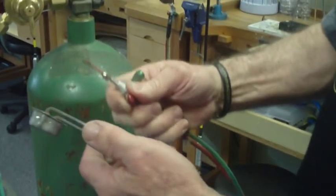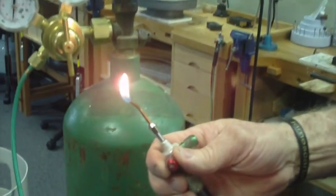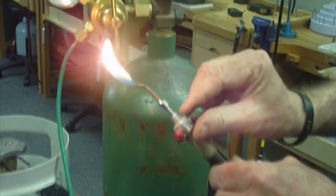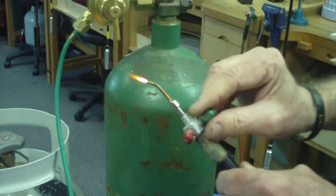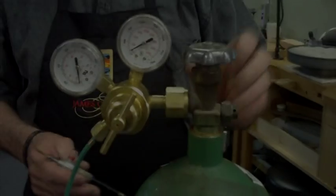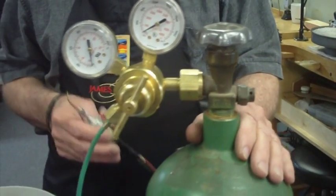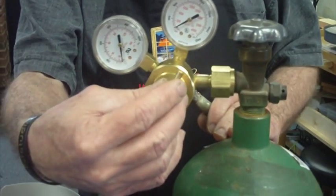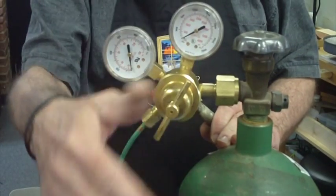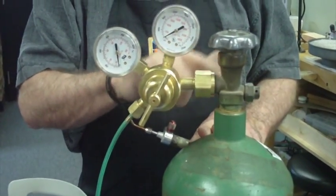My next step is to turn my gas on, strike it, and I have a flame — so everything's working. I always turn my gas on first and then I add my oxygen to it. One thing I also want to emphasize: at the end of the day, when you're finished soldering and you want to turn your torches off, you do not have to go through all this again. This is set — it doesn't have to be changed again until you change your bottles.